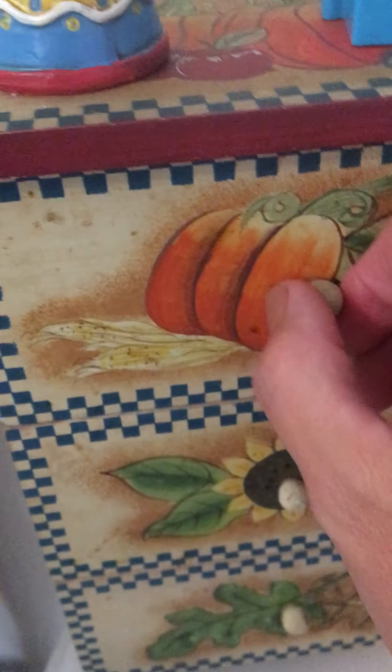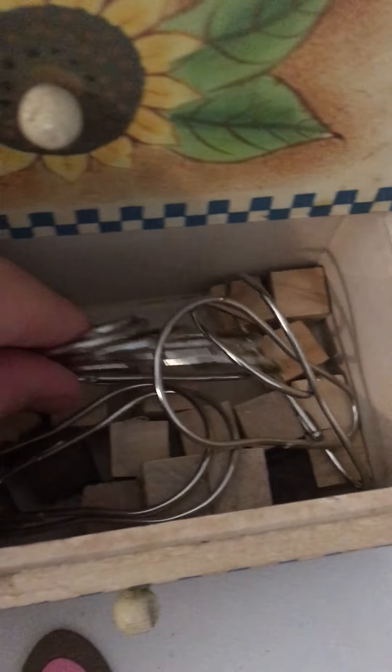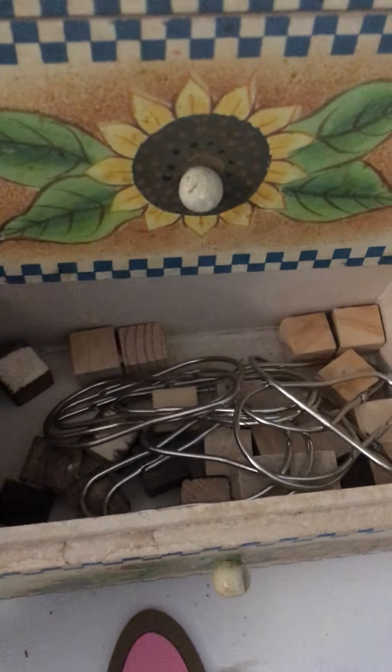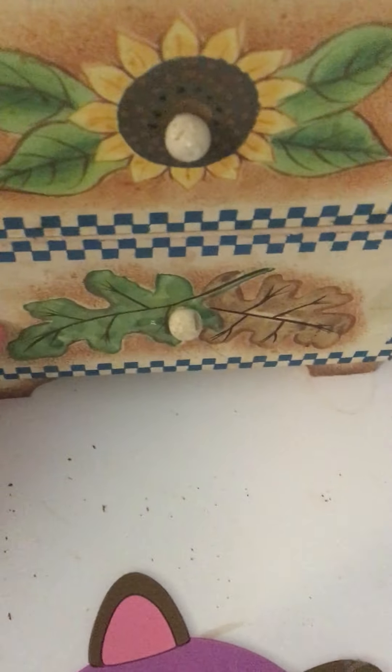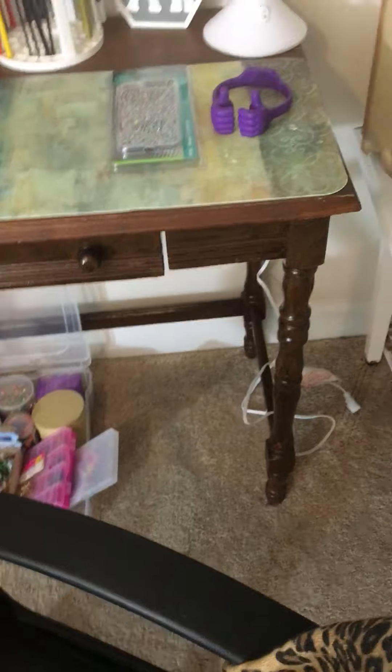This drawer is empty and ready to be filled. This drawer has different letters on it — letters for creating things. And then this has little blocks and also little hooks for making pocket letters and different things like that, or just whatever I want to create with for crafting.